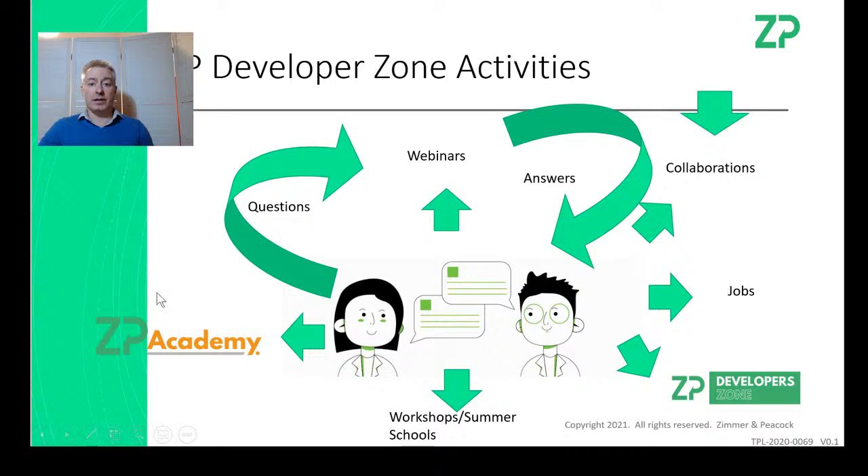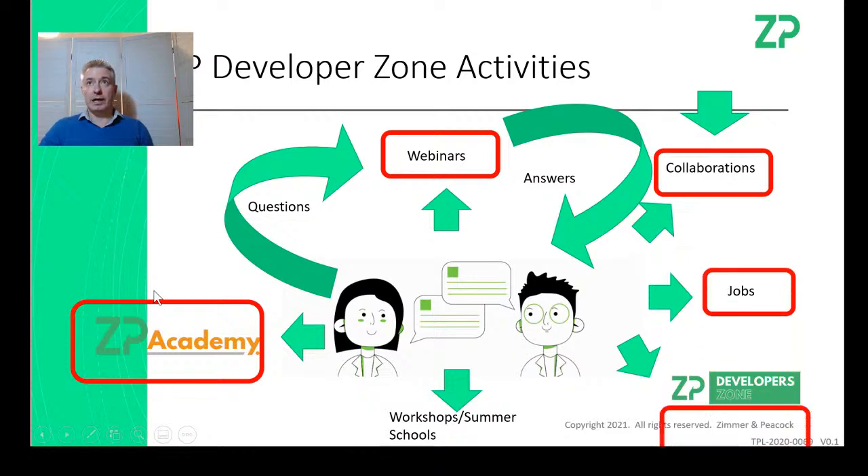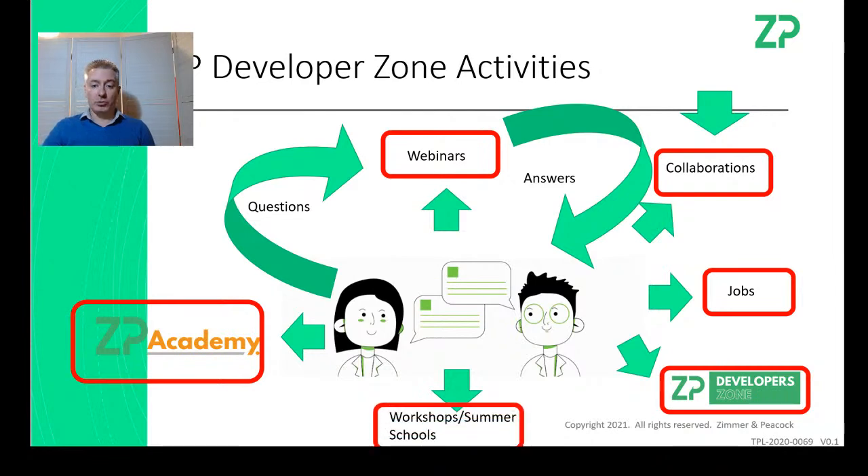As part of the ZP Developer Zone we have our academy, these webinars, collaborations, jobs and placements, and the developer zone. We're also planning — I keep saying summer school — but now we're starting to plan a winter school as well.